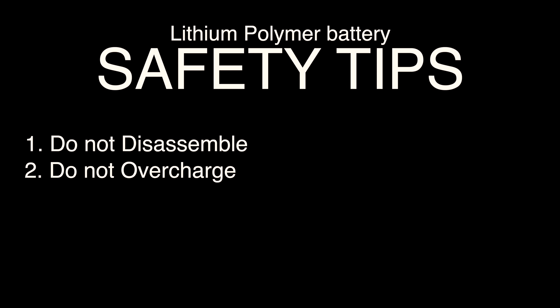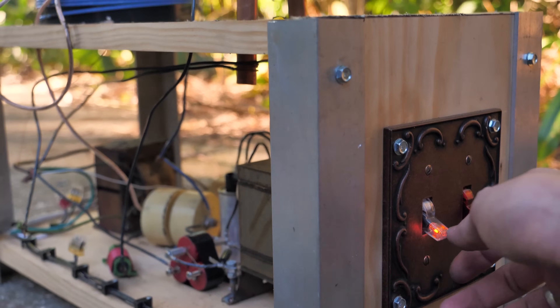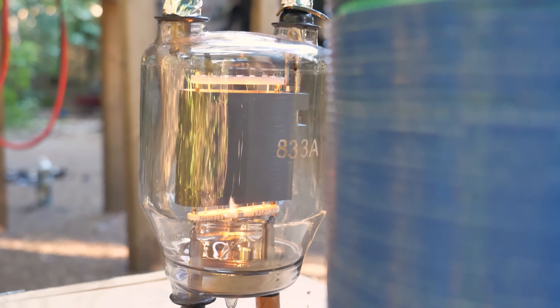I think we've learned enough about the battery. Let's move on. So we found out why you shouldn't disassemble a lithium battery. Now let's see what happens when you overcharge the lithium battery using a Tesla coil — this is a Tesla coil I made.